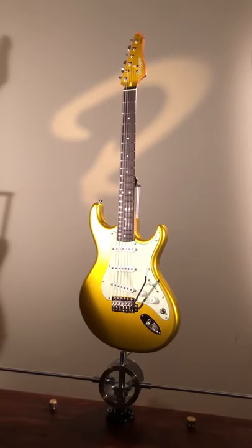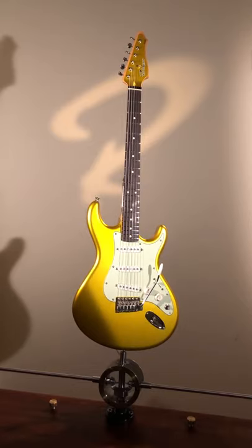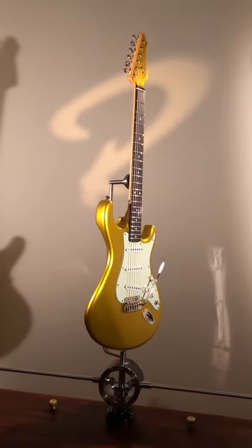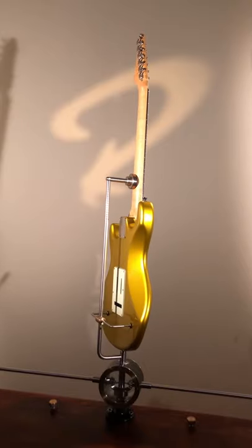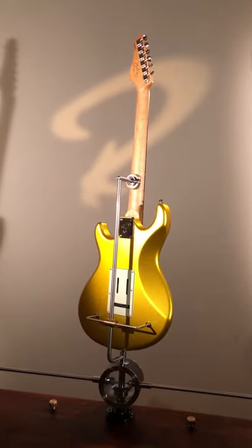And the neck profile — it's a BOT 59 neck, 43 millimeters nut width, 23 millimeters thick at the 1st fret, and 25 millimeters thick at the 12th fret.